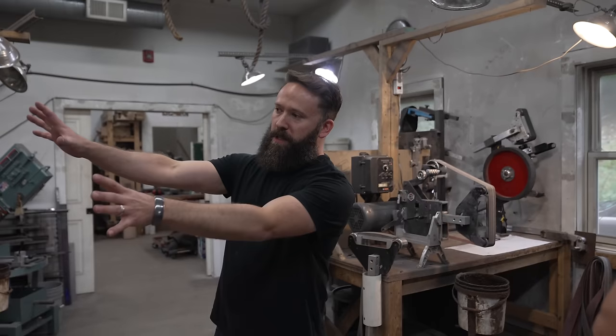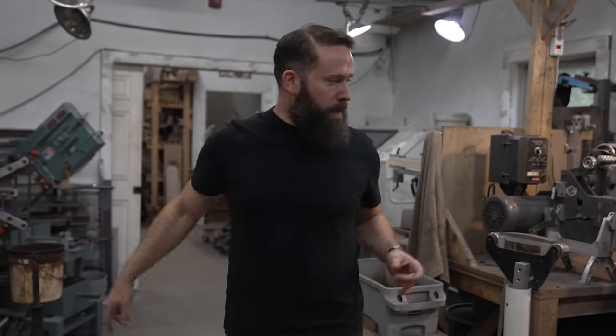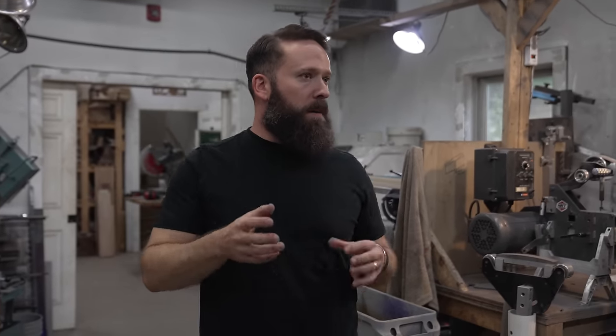This space I call the hot shop. This is kind of where all the nastiest stuff happens. Forging is over there, which is the fire. Over here I've got four different stations for grinding, which is where a lot of the refinement and shaping happens — both to the metal and the wood. Everything in here can kill you slowly or quickly.